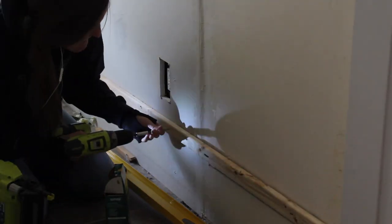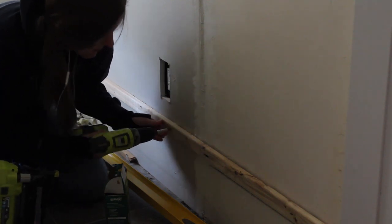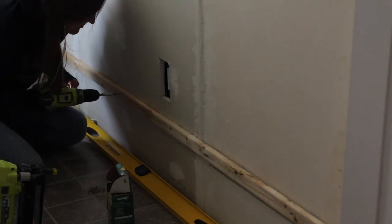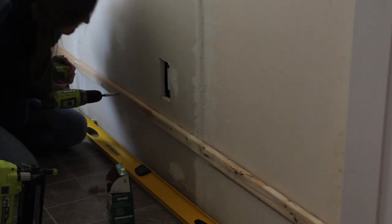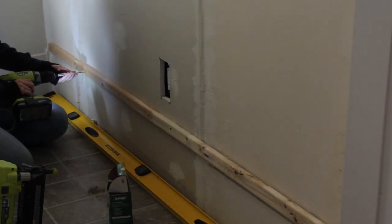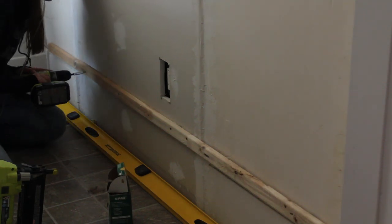Then I added screws to the furring strips. These are the primary mechanism holding up the pegboard, so I made sure I got these screws into studs. Since my drywall was unpainted, this was pretty easy for me to see, but I've linked to my favorite stud finder in the description below if you're working with painted drywall.